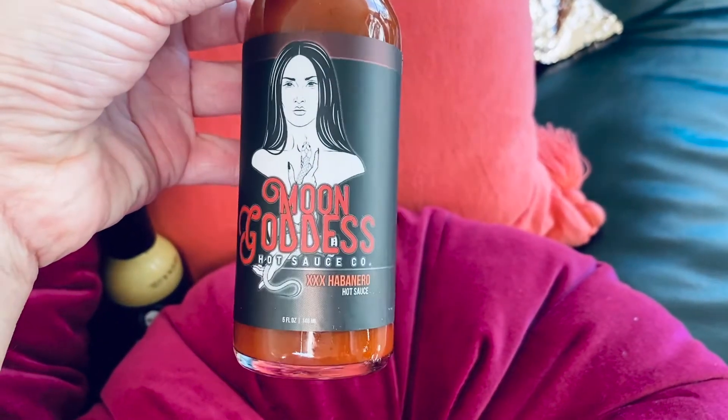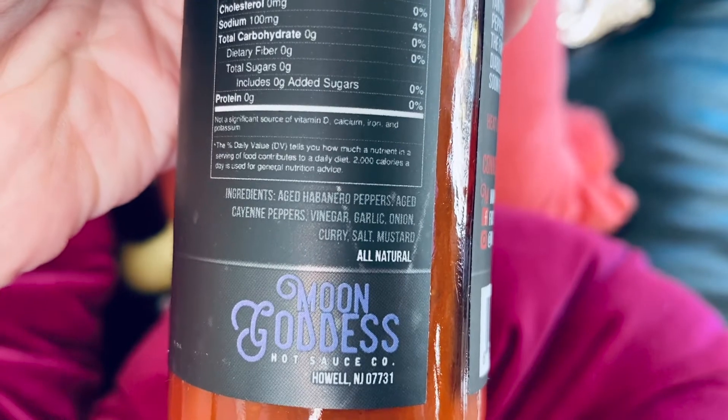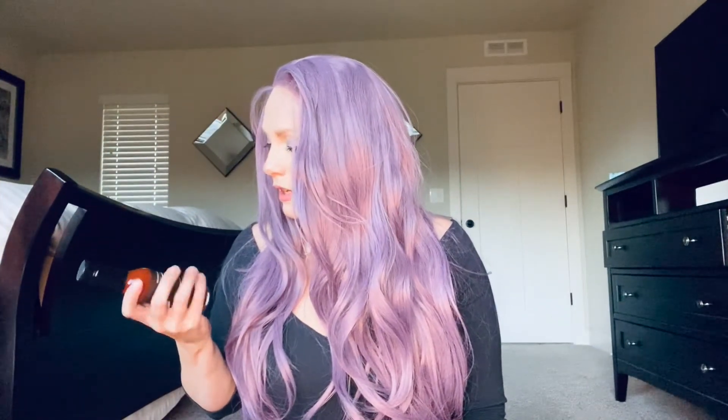Let's try the next one. Next up we're going to try the Triple X Habanero sauce. Ingredients are aged habanero peppers, aged cayenne peppers, vinegar, garlic, onion, curry, salt, and mustard. This one is eight out of ten on heat, so definitely spicier. It says a carefully crafted fiery omen of tantalizing aged habanero and cayenne peppers blended in a cauldron with the finest of spices, and the result is a diabolical potion that you won't soon forget.